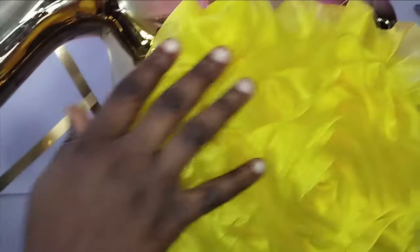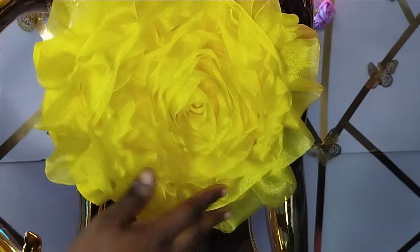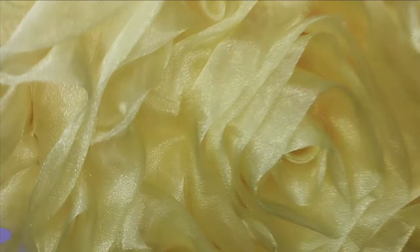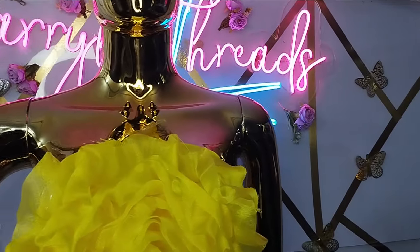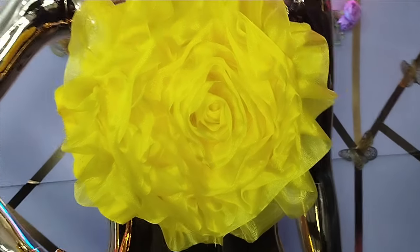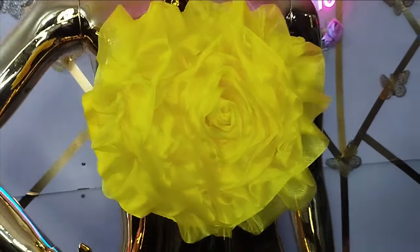Welcome back to the Every Choice YouTube channel. In today's class we're going to learn how to make this beautiful giant rose with a standing effect — you can see that all the petals are standing, not just lying flat. It's a very beautiful tutorial you can use to lift any outfit, and it's really simple to make. Kindly stay tuned to the end of this tutorial.